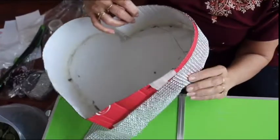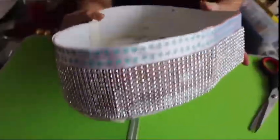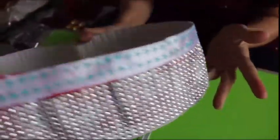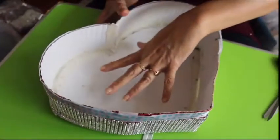I am sticking here a diamond lace at the border of the basket. As you can see, I have fixed here two types of laces — a diamond lace and a satin ribbon. And now we are going to place the sponge that we have soaked in water.